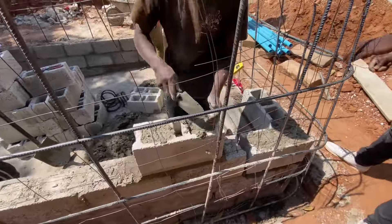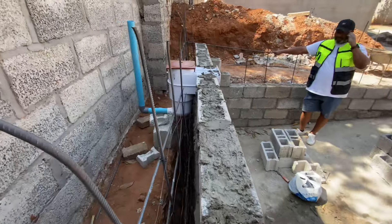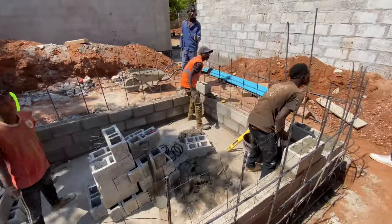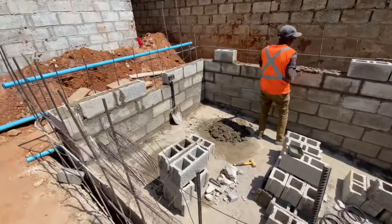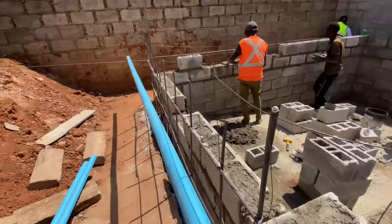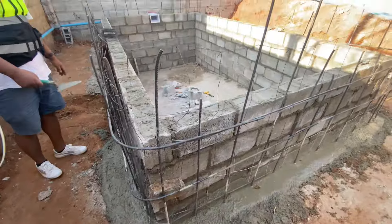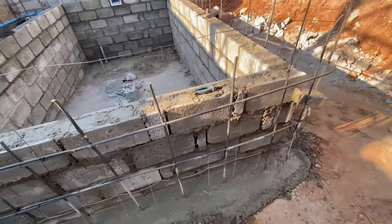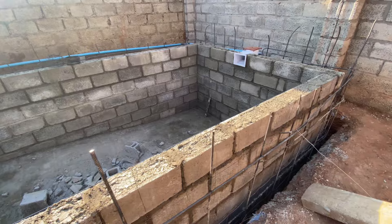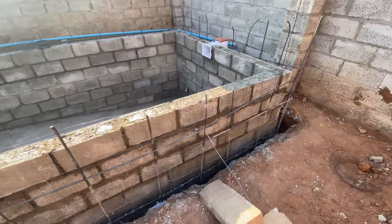Unfortunately, as you continue watching, you'll find we ended up having to punch in holes for the jets anyway, because I assumed they were going to put a provision for the jets prior to pouring the concrete. There was a miscommunication on the type of pool we were building. Due to a bit of an emergency, I ended up leaving Joseph to monitor the guys, so I didn't get any of the other footage. When I came back, they had built all the block work and had already started pouring the concrete in between the walls of the pool and the steel.